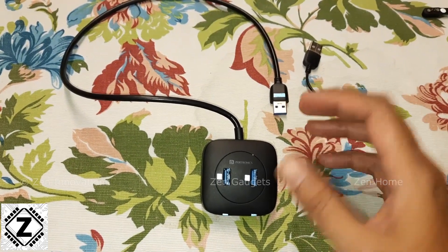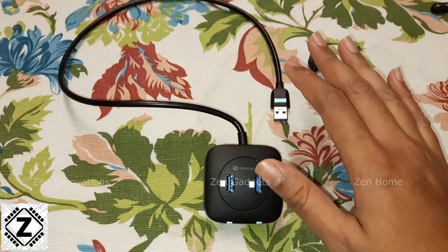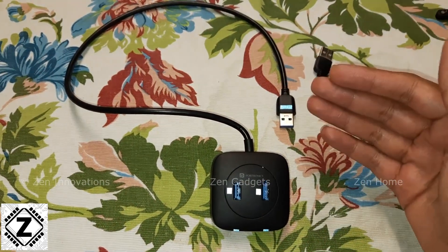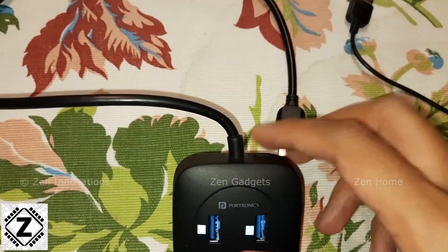Welcome to my favorite part of the video — the pros and cons section. Honestly, at this cheap budget there is not a lot to complain about, but I've nitpicked a few problems, and then we're going to discuss a stellar feature that you would not want to miss.